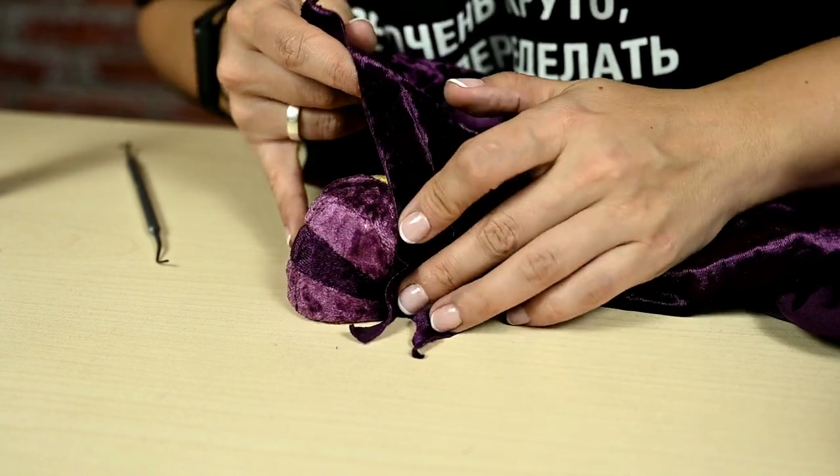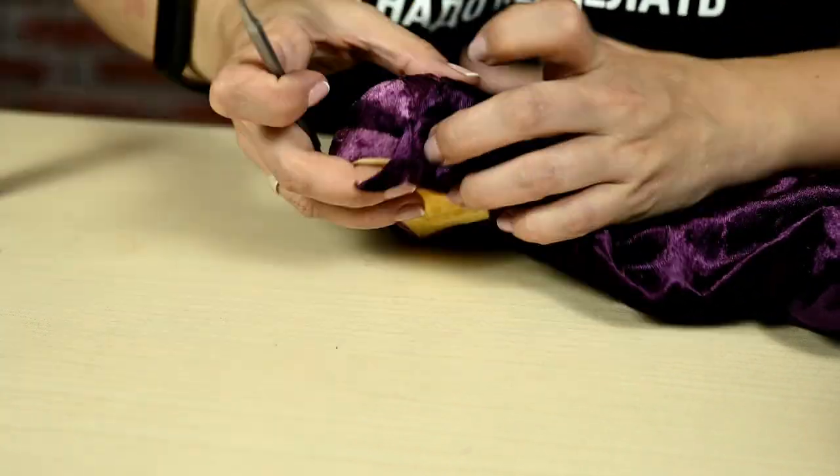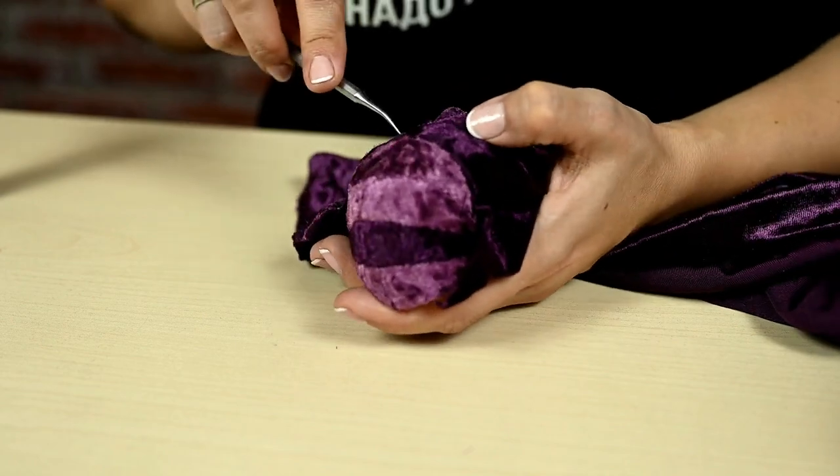I'm covering the entire backside of the fruit in velvet — I made three darker sections and the rest in lighter color.